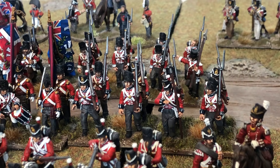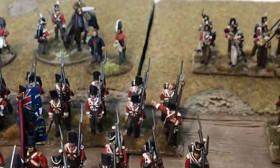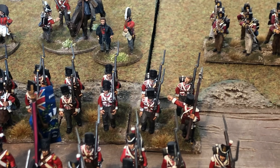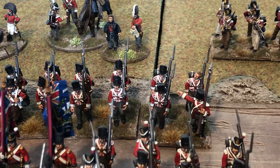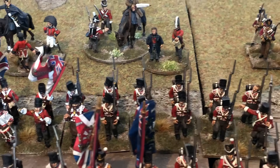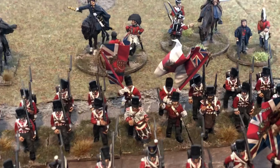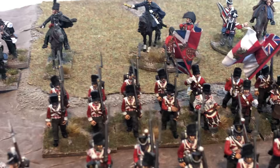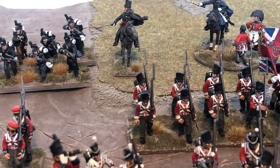Just behind them, another Warlord Games unit — the 32nd Cornwall. Got a metal sergeant on the end there with a spike waving the guys on. All Warlord Games — plastic box set with a metal command. Another one of my units with the white regimental flag.